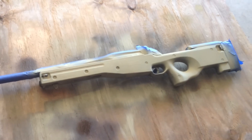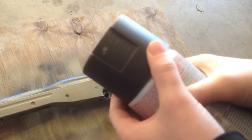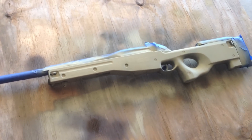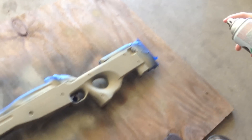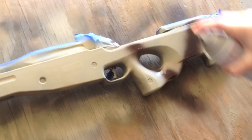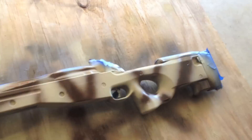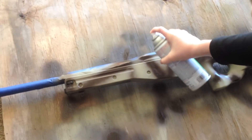Alright, so now what we're going to do is take our brown spray paint and we're just going to do lines across the gun just like this. Alright, now we're going to let that dry and we'll come right back.